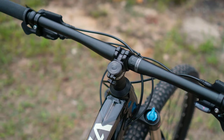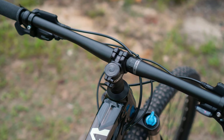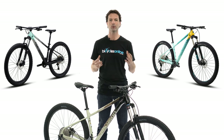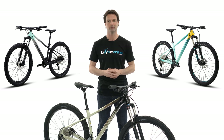The short stem, wide bars and increased 120mm of fork travel will give you loads of confidence to tackle technical rocky sections of the trail. The frame also utilises Polygon's wheel size fit system whereby each frame size is paired with the wheel size that best suits the rider. This means small and medium frames come with smaller 27.5 inch wheels and medium to extra large frames come with larger 29er hoops.